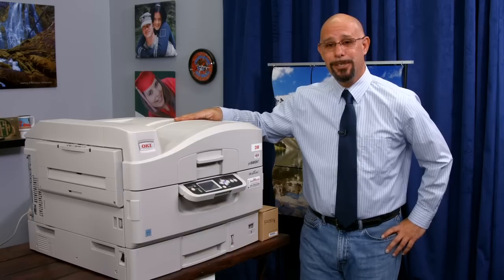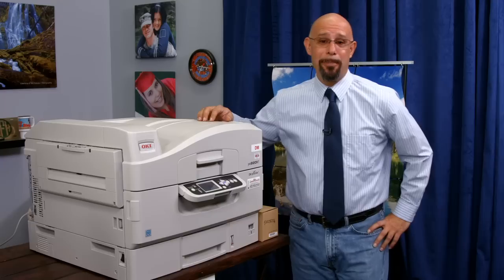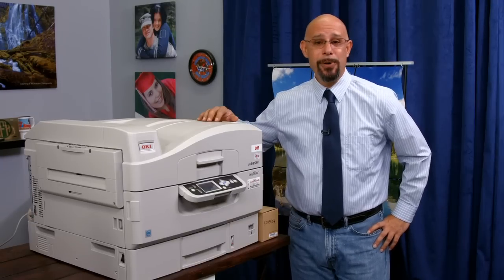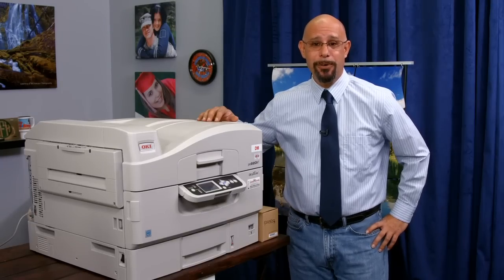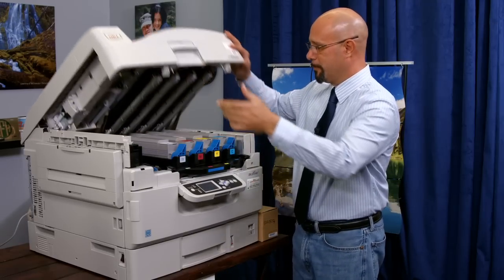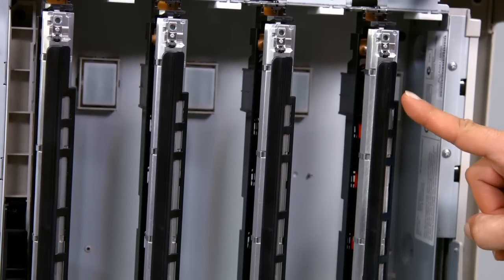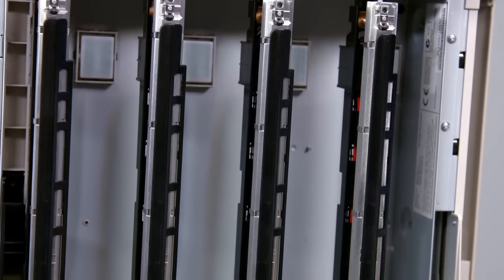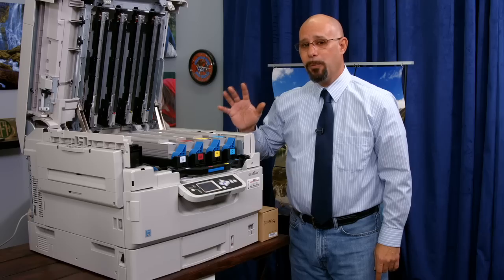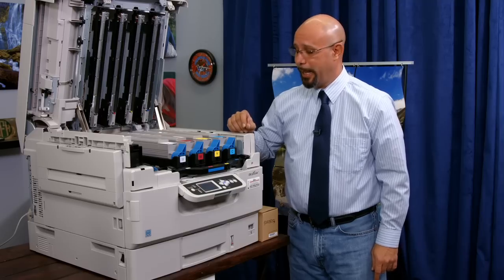But when it comes to this printer today, it looks like I have to replace my cyan cartridge. So I'm going to take this opportunity to give you a quick demo on how to replace a cartridge in an Oakey C920WT white toner printer. The first thing we're going to want to do is open up the front lid to the point where the protective braces slide over the LED printheads. We do not want to touch these printheads at any point with our bare fingertips — if we do, we might ruin the quality and the effectiveness of the printhead.